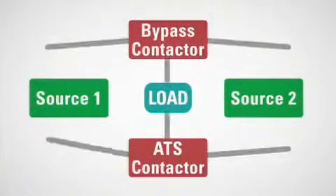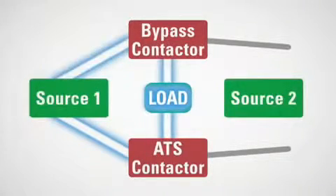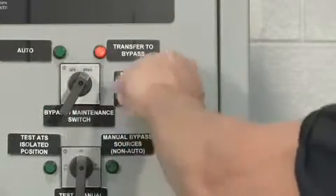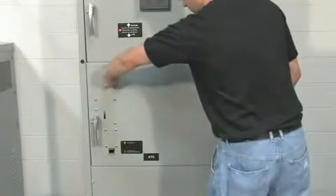In this type of transfer, the transfer is made in a make-before-break fashion and both the ATS and the bypass are temporarily closed on the same source before the ATS disconnects, never losing power to the load. The user then has 60 seconds to move the Kirk key from the upper door to the lower door to begin isolating the ATS contactor for maintenance.